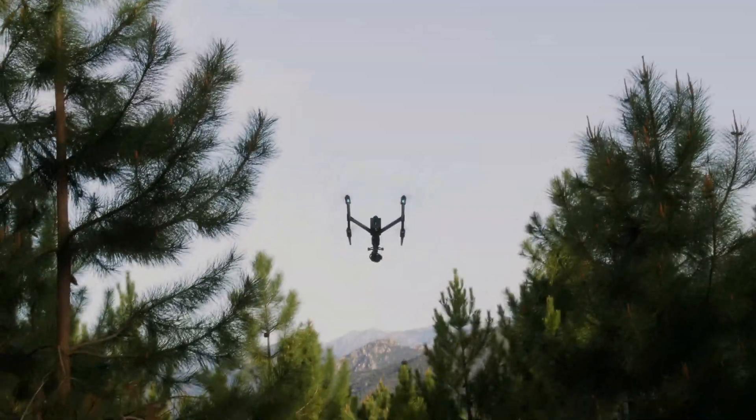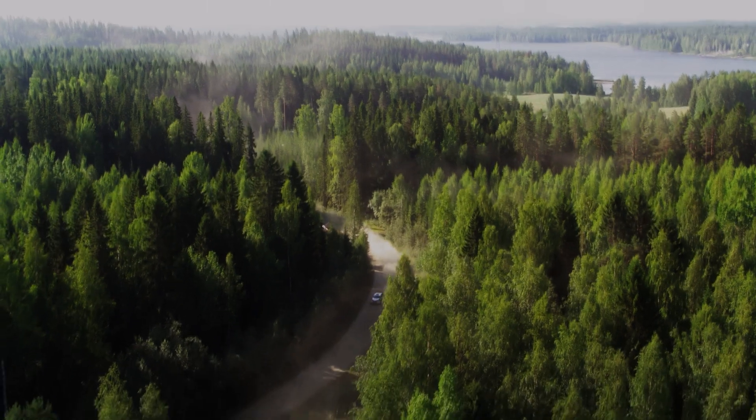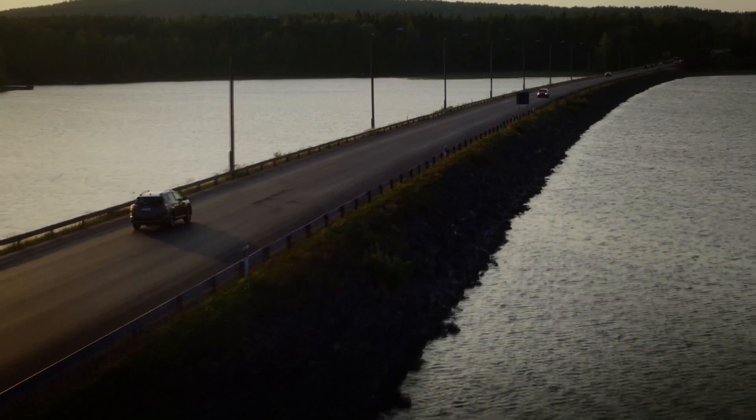With two operators, one can focus on piloting the drone while the other focuses on operating the camera. This allows for more dynamic shots and a greater variety of camera angles, which can help to create more exciting and engaging footage for viewers.